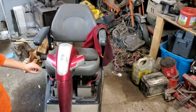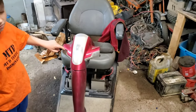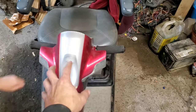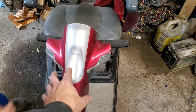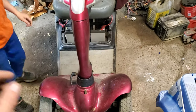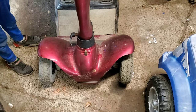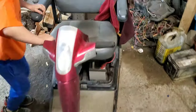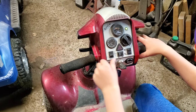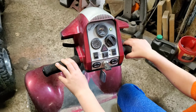This thing actually has headlights and taillights and everything. We don't want to get too ahead of ourselves, though, because the reason we ended up with this unit for free is because of a problem — go ahead and turn the key on. You can see that blinky green light.